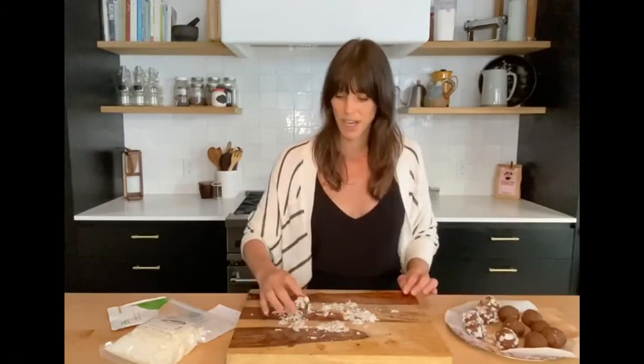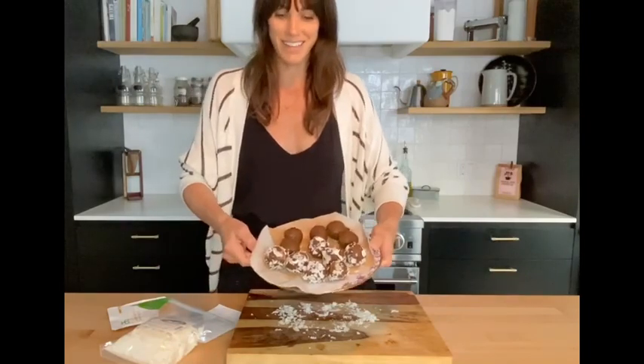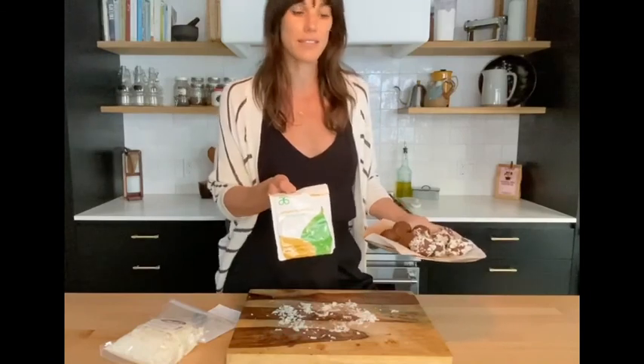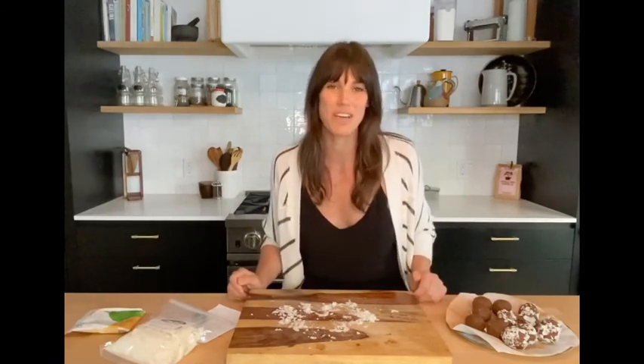So hope you guys enjoy these as much as we do — they're super simple. Only about five or six ingredients and most of these you probably have in your pantry or can easily get at the grocery store. This is what the finished product looks like, so hopefully you guys can see that. I just used these Arbonne Essential protein powder shakes — they have vanilla, they have chocolate. You could use other protein powders, but I decided to use this today. I've used Arbonne products in the past and I really like them. A healthy snack for us all in quarantine. Hope you guys enjoy!